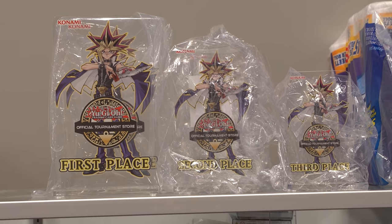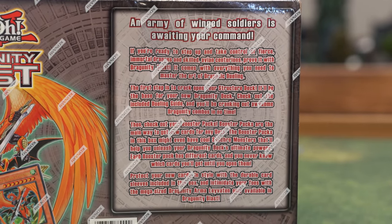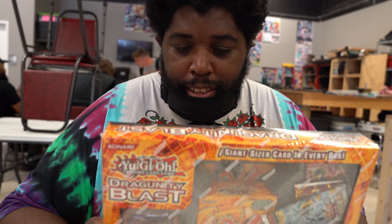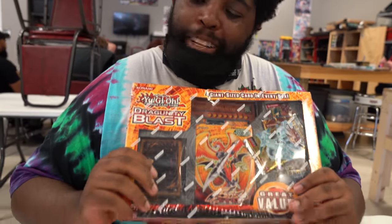An army of winged soldiers is awaiting your command. If you're ready to step up and take control of fierce immortal dragons and skilled avian centurions, prove it with the Dragoonity Blast. It comes with everything you need to master the art of Dragoonic Dueling — I like the sound of that, especially when it's not Dragon Link.